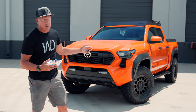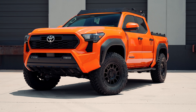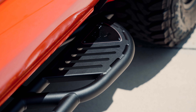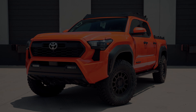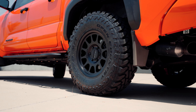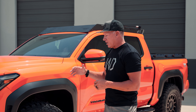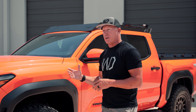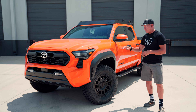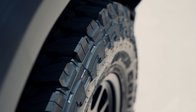We are going to talk about this new 2024 Solar Octane Tacoma TRD Off-Road and what we did to it. Most of the time we've been doing 35s on these — 35 12.5 by 17 with a plus 35 offset. This time we did the same wheel offset, same size wheel, but we ended up doing a 285 75 17. So a little bit narrower tire, and the tire is not quite as tall, but a little narrower.